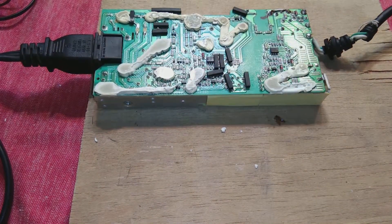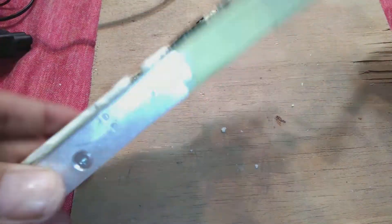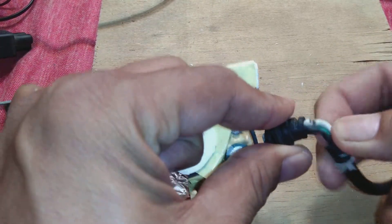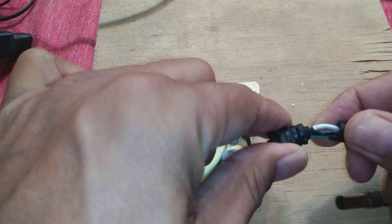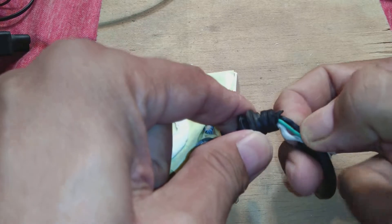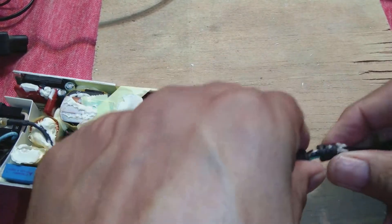We are going to remove it from power and then disconnect the cable. Carefully, look here - it is broken, you can see the breakage. This is also a breakage here. But the main breakage I can feel - not see but feel - is in the black wire. This breakage is the problem.